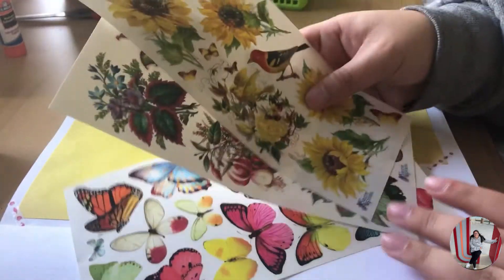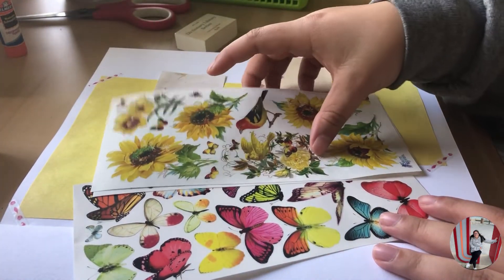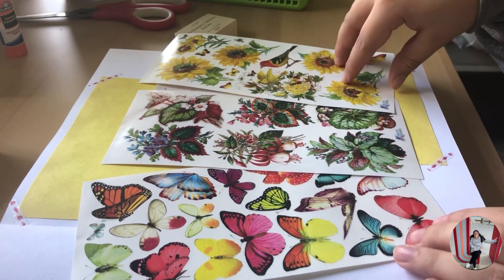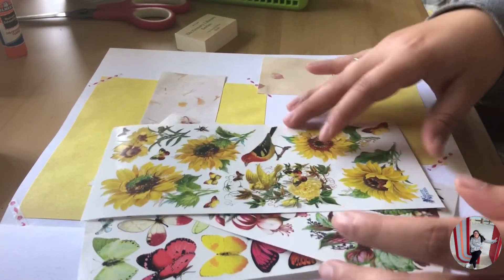So now I actually got these — these are new. When we went to the Grove, there was this little sticker store. So I ended up getting these different sheets, and I'm going to go ahead and decorate and fill in the paper.